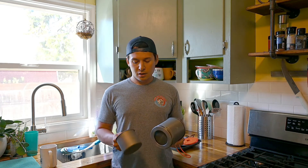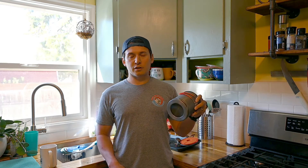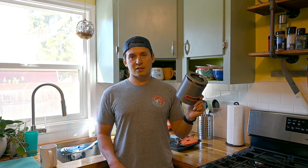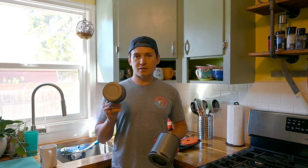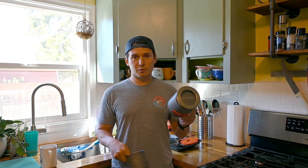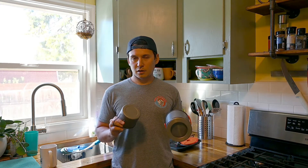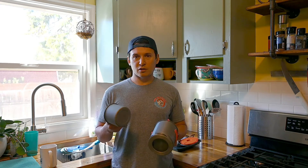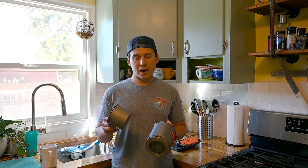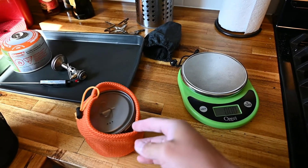Price-wise, they're both about the same — right around 30 bucks, give or take. I got both on Amazon. The Toks also comes in blue under a different company's name, but it's pretty much the exact same pot. The Fire Maple is anodized aluminum; the Toks is titanium — super light and very thin. The Fire Maple is definitely more durable, but I don't have concerns about the Toks getting dented in a backpack.